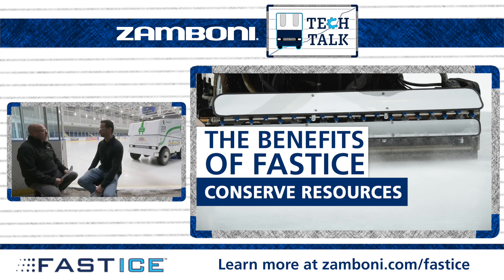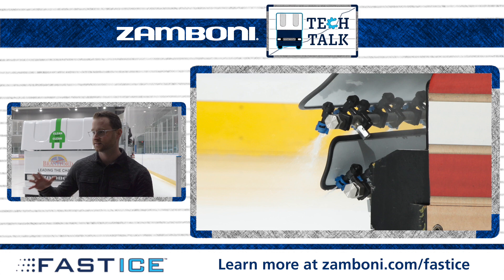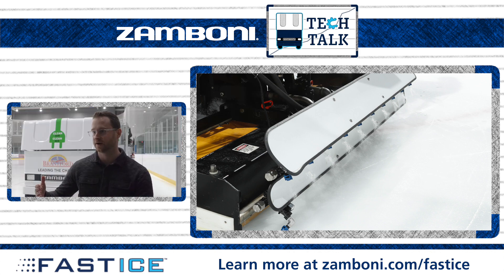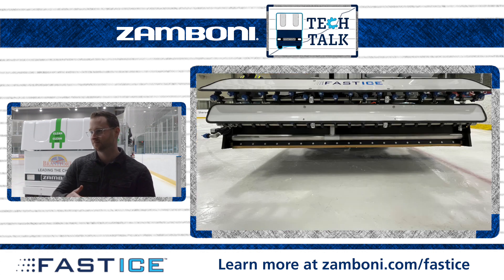What about efficiencies when it comes to utilities — the arena's energy costs, plant, or water? Because it freezes up faster, you've got less water sitting on that surface and less compressor load trying to freeze that water. Because it's atomized when it hits the ice, it freezes up very quickly, and then obviously paired with level ice you have the savings from that. The other piece is control — it gives you control of how much water you're putting out, so you're not putting out too much water and having to do that extra work to freeze it all. And on the next flood, the machine isn't doing extra work to cut all that extra ice out.